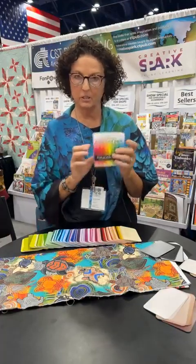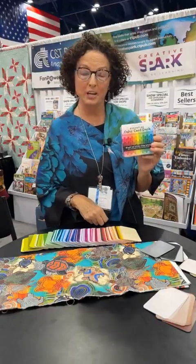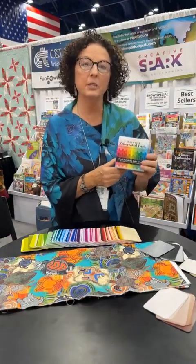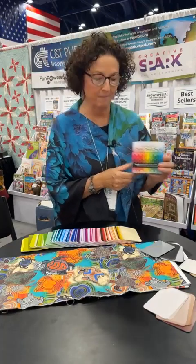I'm going to magically make the box look the right way, and this is available from Checker. So this has 220 color cards, and I'm going to show you how to have pleasing color every time.